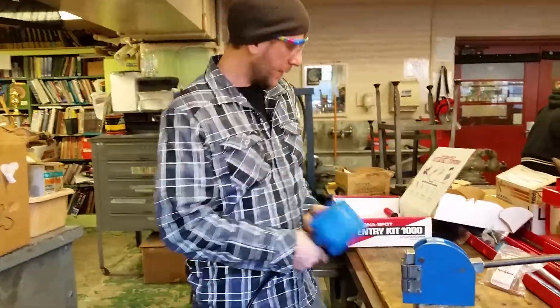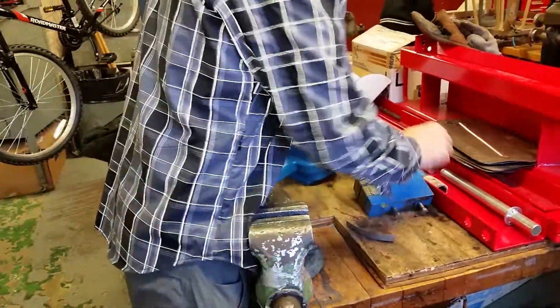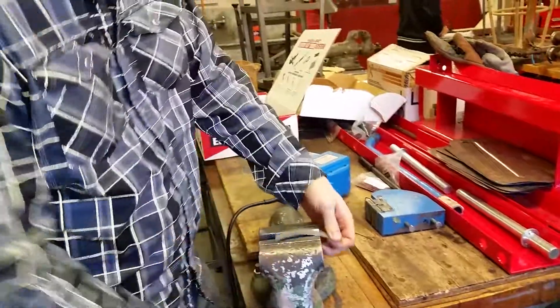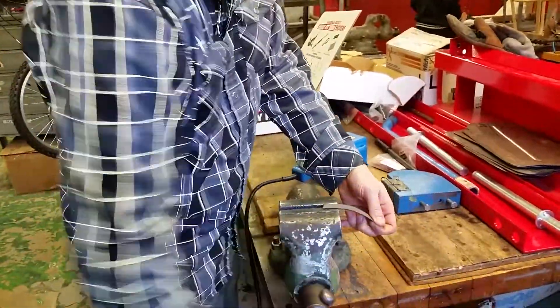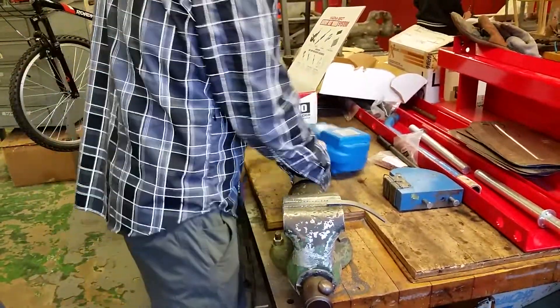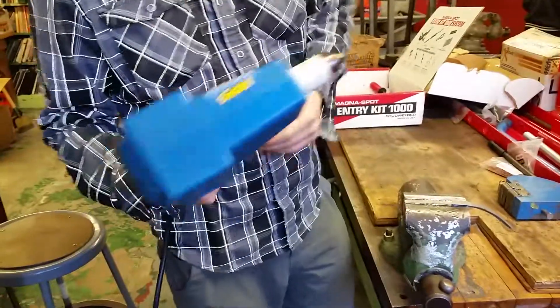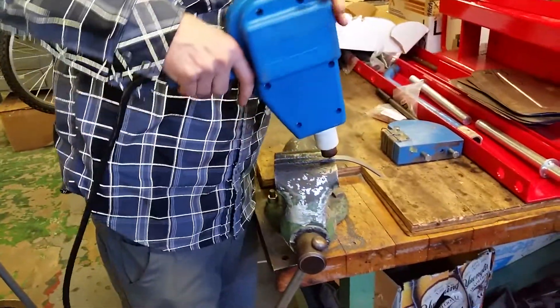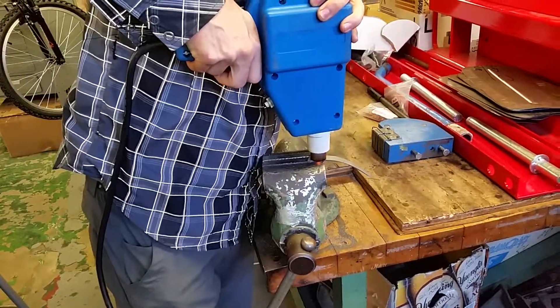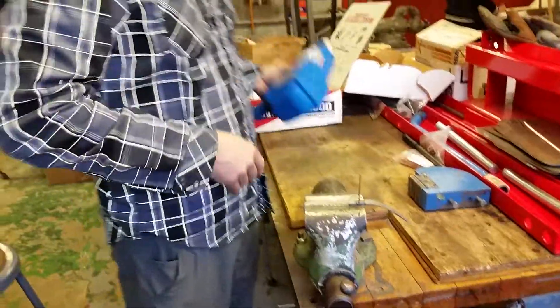Basically what this does is when you have a piece of steel and you have a dent in it, you could put these little studs in here and it'll weld that stud right there.